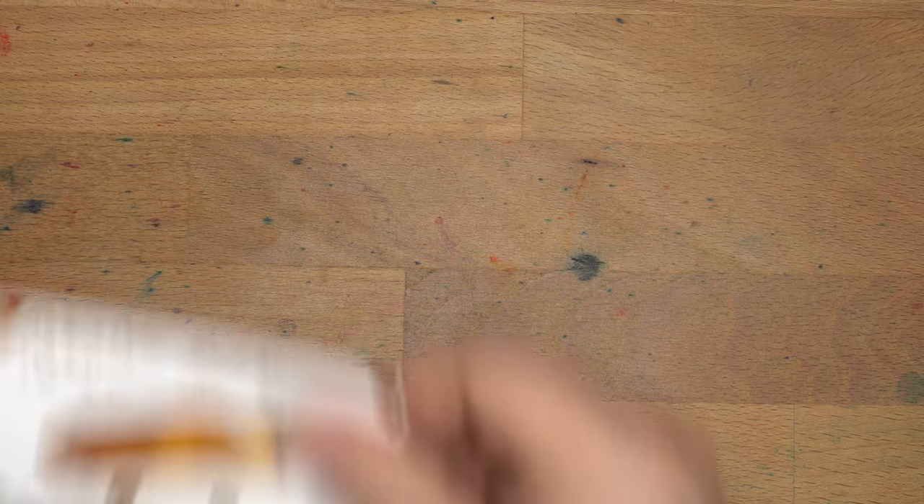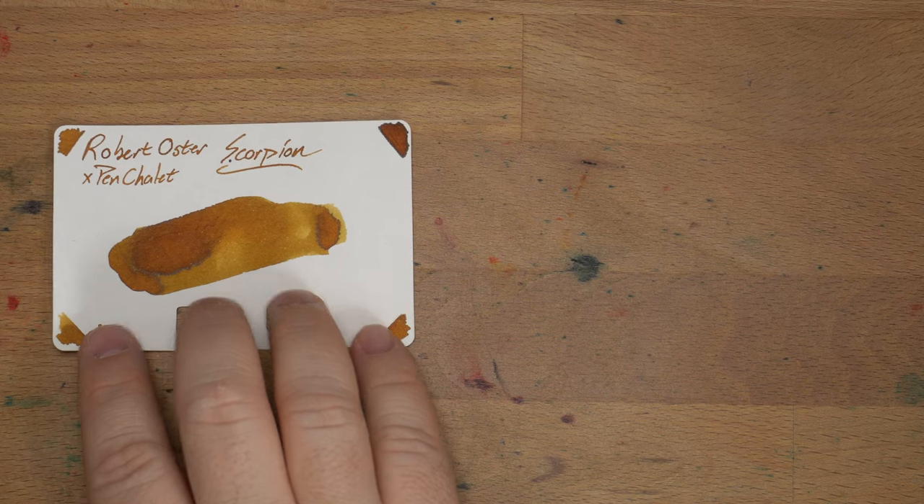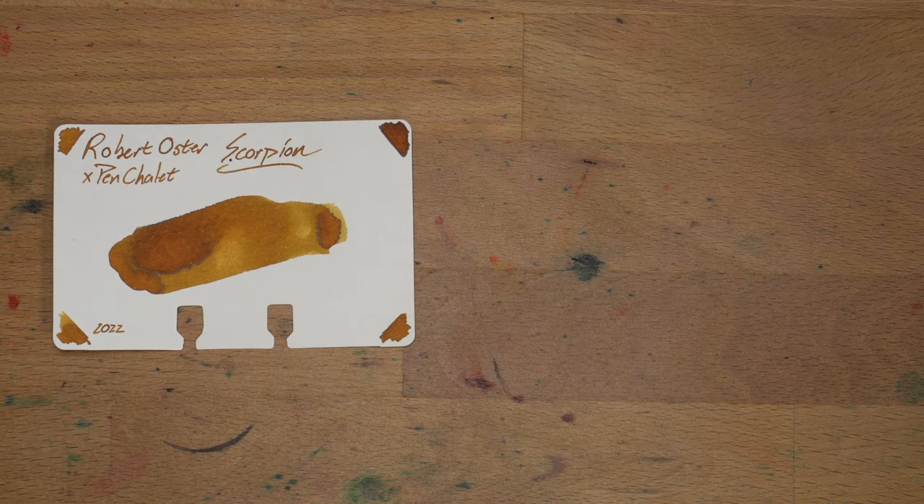Color comparisons — these are my Colodex cards; link in the description for those cards. These are my standard for doing ink swatches. This is Scorpion from Robert Oster and Pen Chalet. I think it looks really nice on here — look at all these shades. Really good.